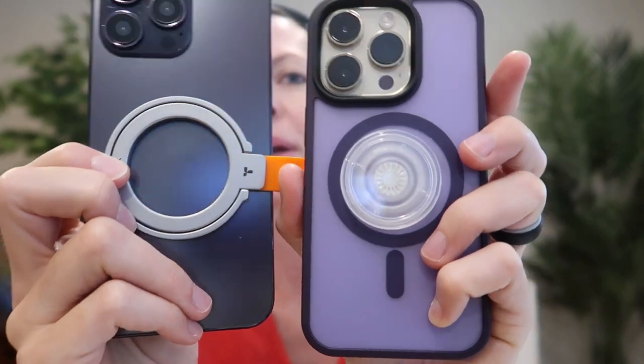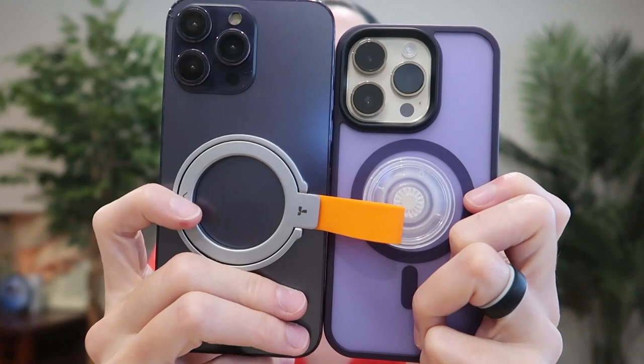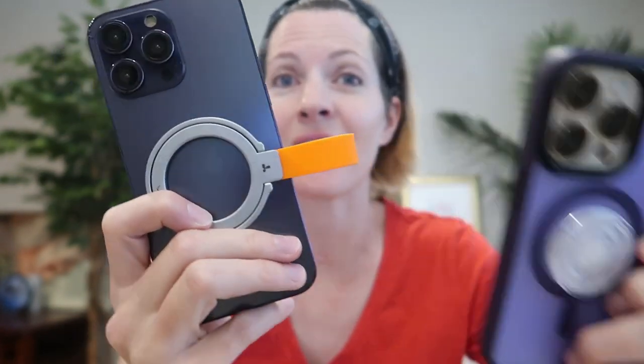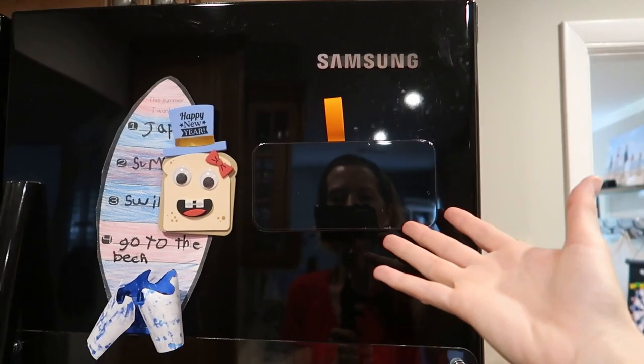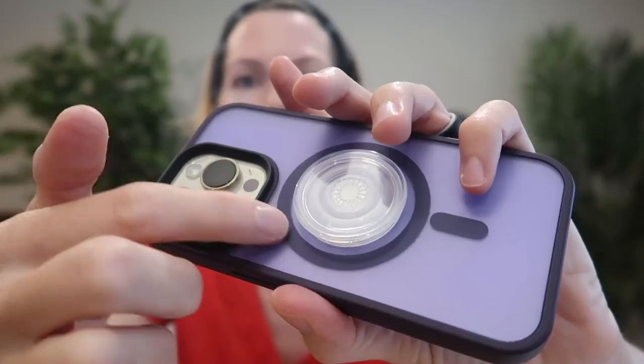Here we are with a side-by-side comparison of a pop socket and the Toraz magnetic ring holder. This one is bigger, and it's MagSafe, so it kind of extends the MagSafe capability of your phone or your case, because this in itself is also a magnet. So with this on, you can stick it to a refrigerator, you can stick it to a MagSafe phone mount like this one. Whereas a traditional pop socket takes away your MagSafe ability, because it's not magnetic and it pushes away from the magnet on your phone or case — so you can't use MagSafe stuff with the pop socket.